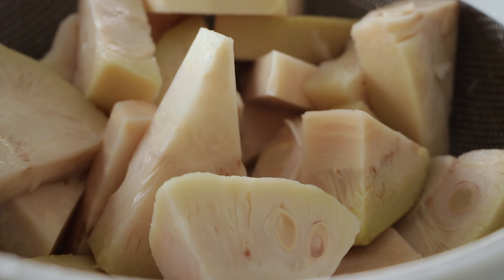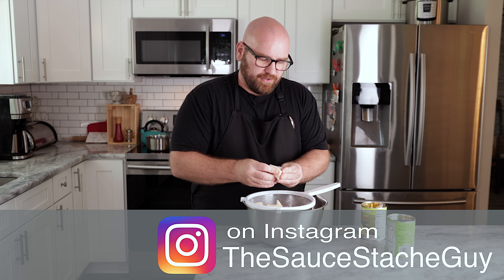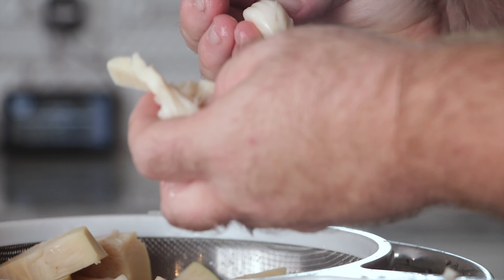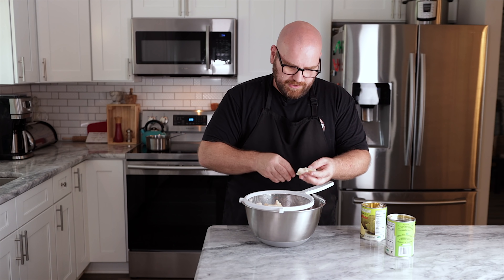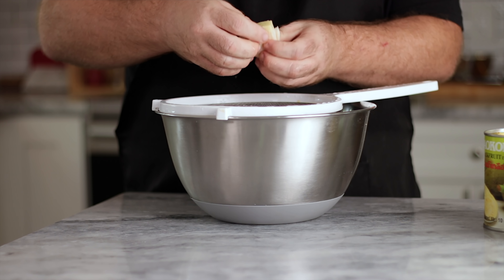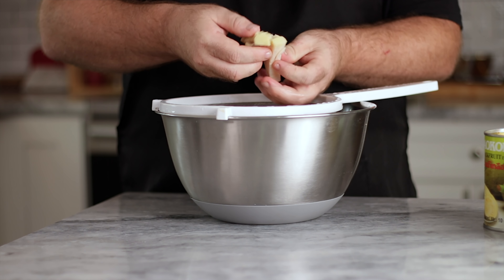These are known as young green jackfruit. Young green jackfruit is not fresh or ripe jackfruit — it has a different taste. Fresh jackfruit is very sweet, where young green jackfruit has less sweetness and a very mild taste. I want to get rid of as many seed pods as possible — those are the seeds — and everything else you can keep. I'm dropping that into the bowl. I've discovered you can really use all of it, including the triangle stem; it's all going to work.